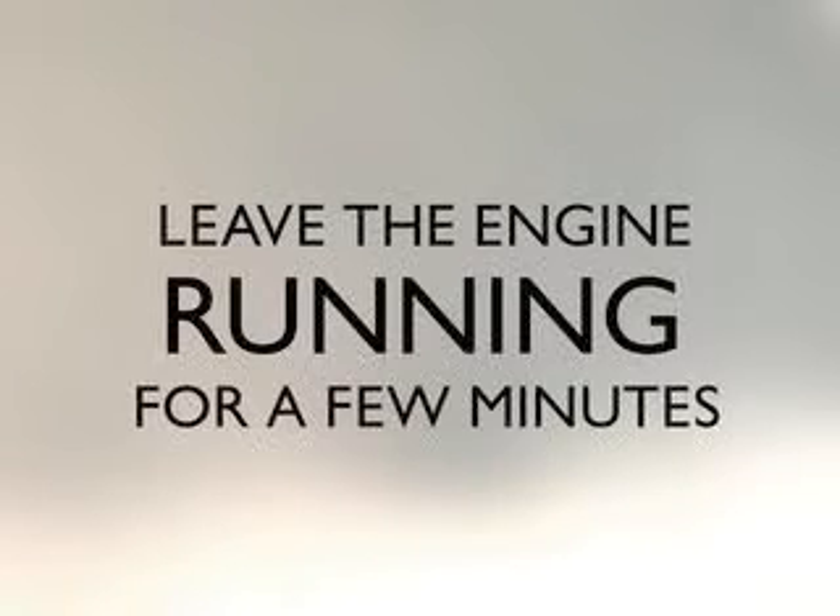Now you can try turning on the dead car. If the engine sounds like it's trying to crank but won't turn over completely, give it a few more minutes and then rev the engine a bit on the good car. Once the engine in the dead car turns over, you can remove the cables — but be sure to leave the engine running, as it takes a while for the battery to fully recharge.